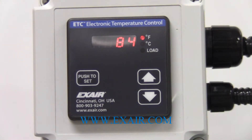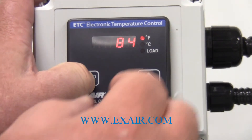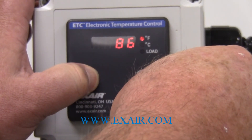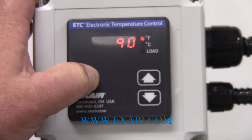The last thing that you can do is to set the thermostat set point. The manner in which you do this is you push the set button and then you can adjust up and down to where you want your set point for the cabinet cooler to come on and off at. I am going to set this one to ninety degrees Fahrenheit.